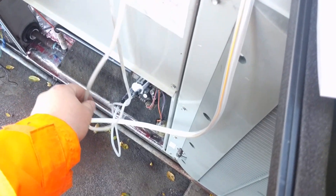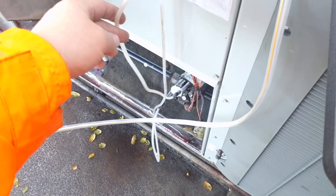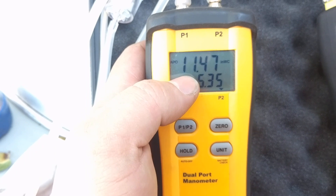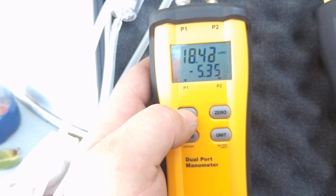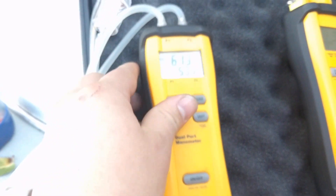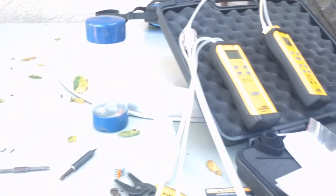Got the manometer hooked up here. We are on low. Port 1 is the output pressure, port 2 is the incoming pressure. Going over to port 2, we're at 11.47 inches. And we have an output of 6.12, which is just a smidge high.